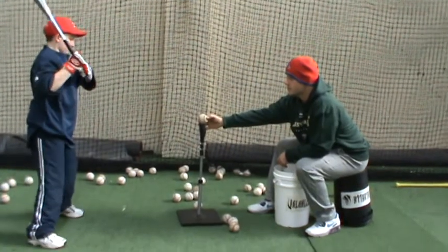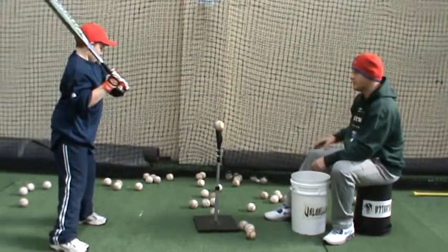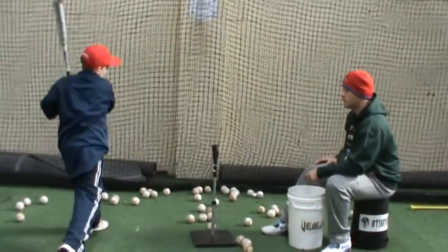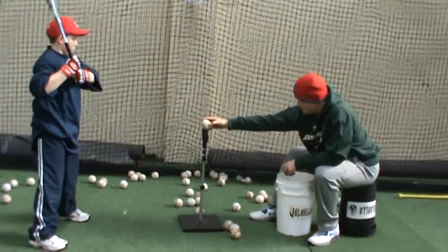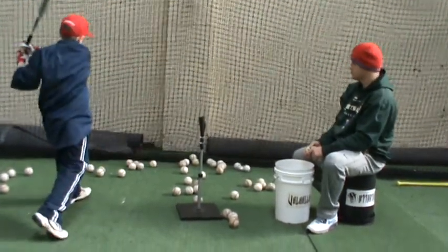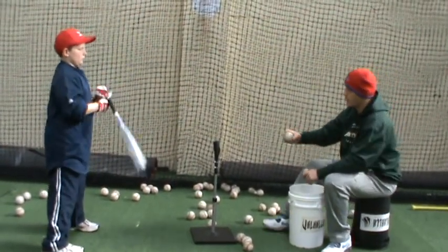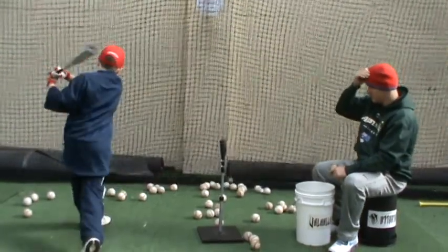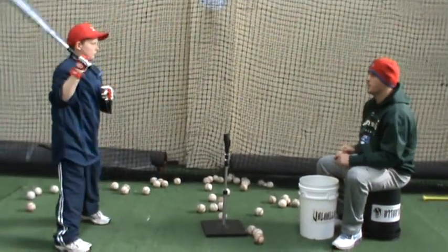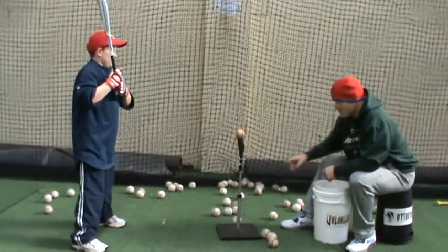I'm going to get a line forming, doing the same thing with rotation — eyes on the board, behind the chair.